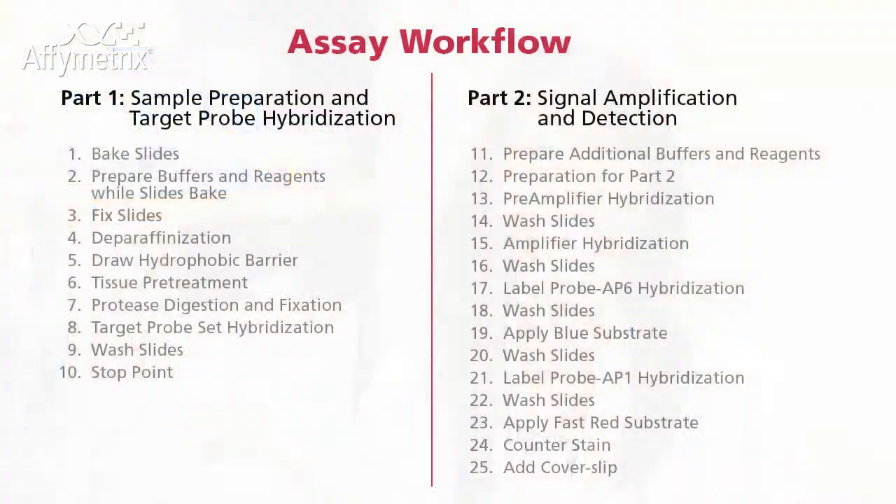If you mount your slides using the DACA Ultra Mount, then you can store them at 4 degrees Celsius for long term. However, if you use the Inovex Advantage, then you can store them at room temperature. The step in the assay workflow highlighted in this video is how to add the cover slip.